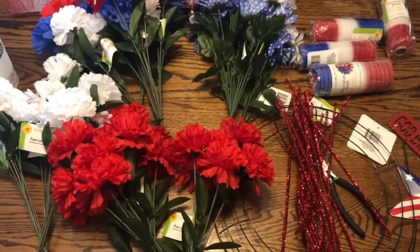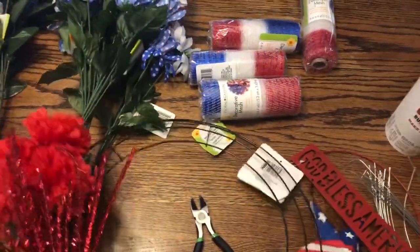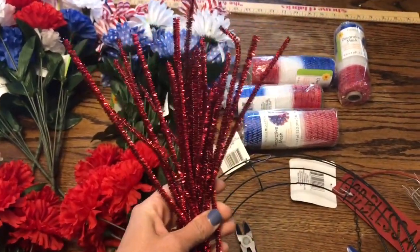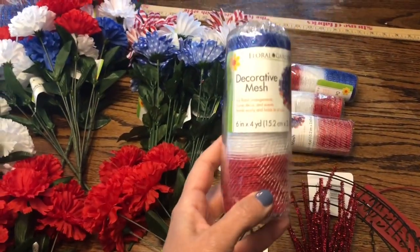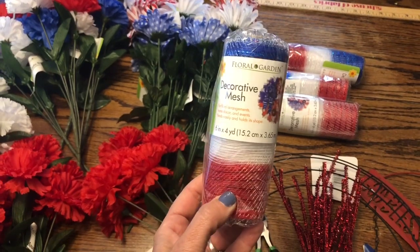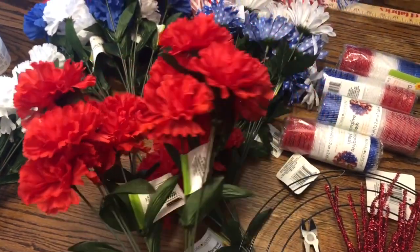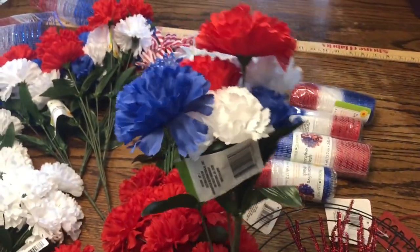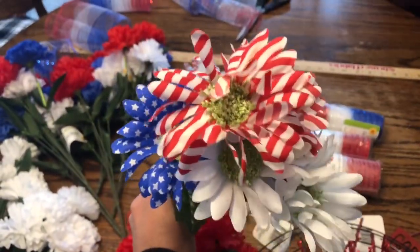For this patriotic Memorial Day wreath we are going to be using one of these wire wreath work forms from the Dollar Tree. We're going to be using some red pipe cleaners from the Dollar Tree, this red white and blue deco mesh also from the Dollar Tree — it's six inches by four yards and we got five rolls. We got three bundles of red carnations, three bundles of white carnations, five bundles of red white and blue carnations, and four bundles of fun daisies.